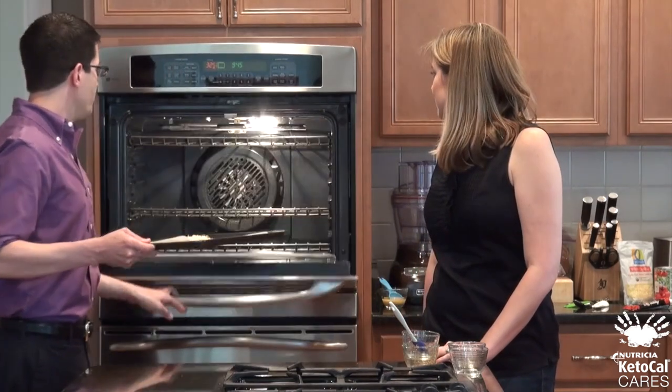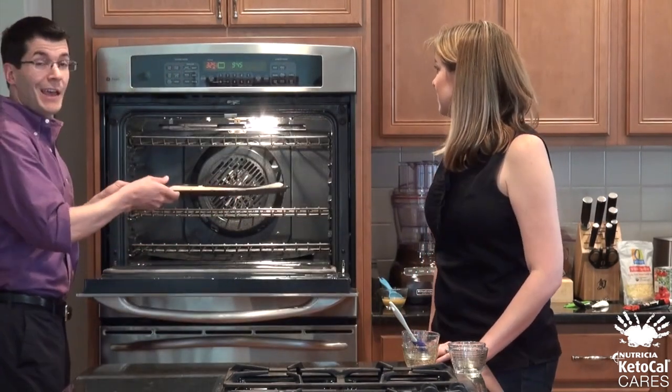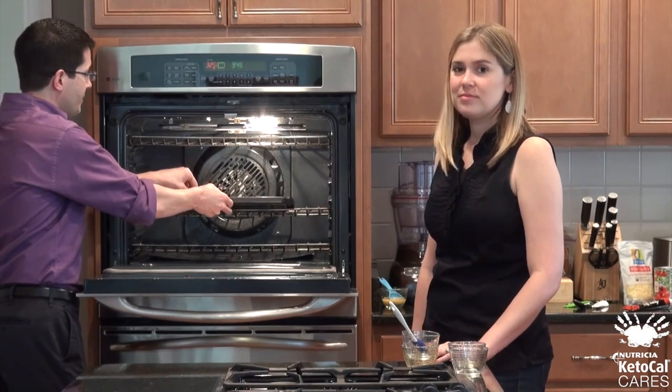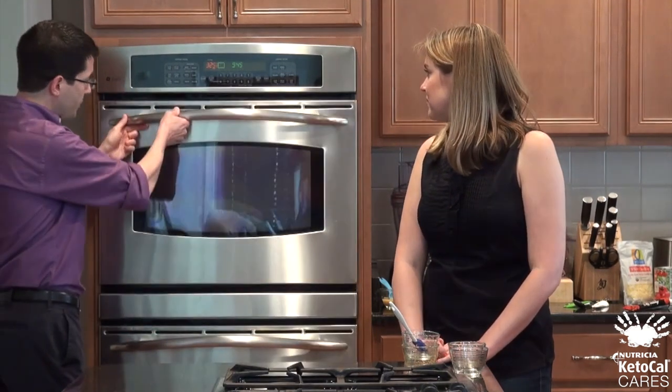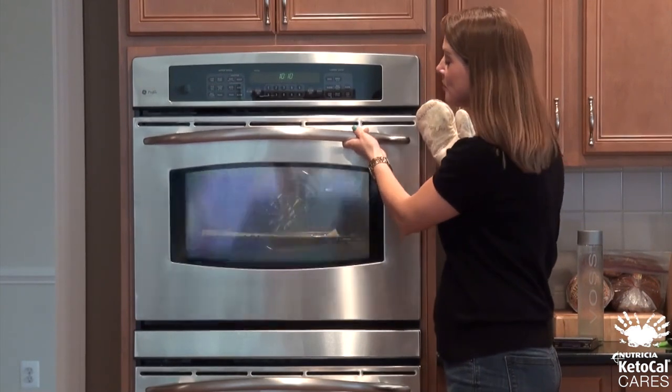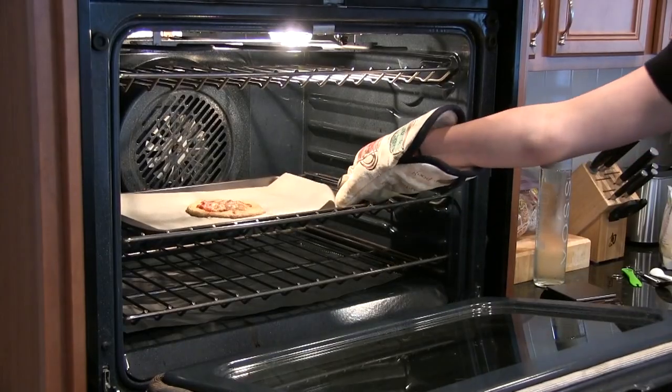Generally, we suggest a baking time of between 10 and 20 minutes, because ovens can vary considerably. So we're going to keep an eye on it, and when it reaches a nice golden brown, that's when it's done. Once you take it out of the oven, you want to let it cool, and then it's ready to eat. The nice thing with this recipe is that you can actually make it in batches — put layers of wax paper between the pizzas and freeze them so you have them ready to go. It's been about 20 minutes now, so our pizza should be finished.